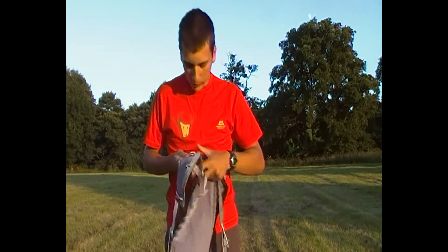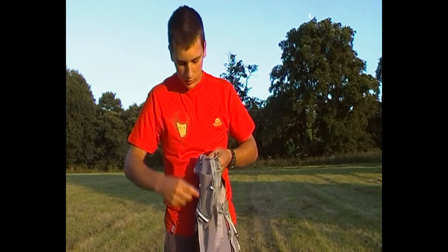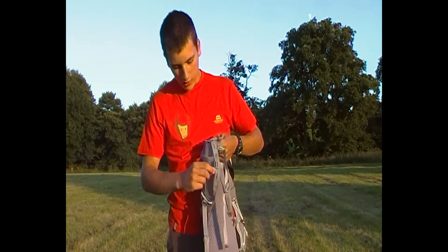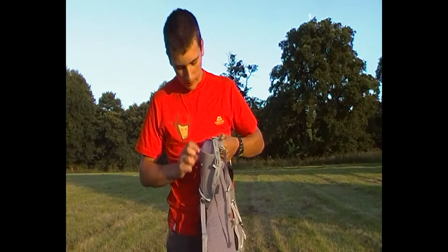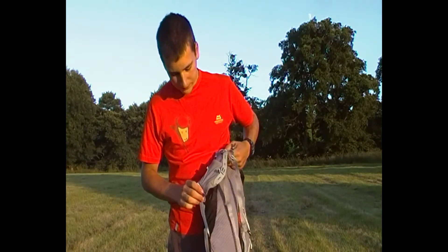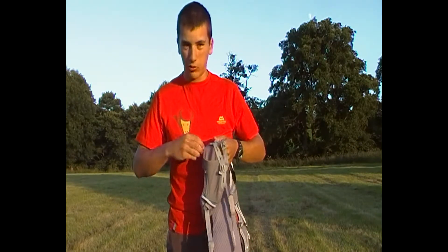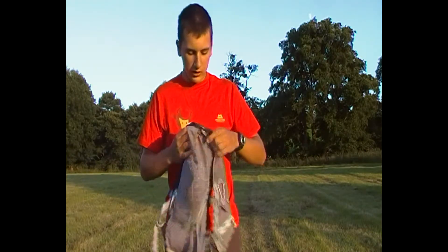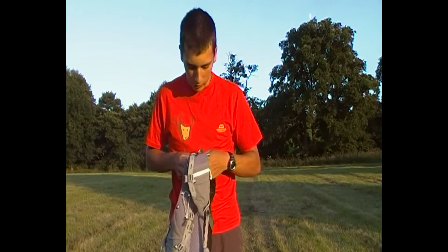You've also got on both sides small loops running down the shoulder straps which are reflective, and they can be used for attaching whatever you want really, and they're on both sides.